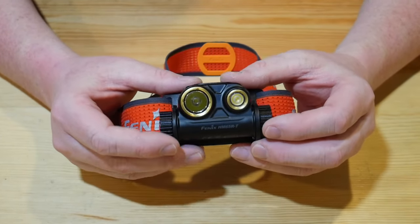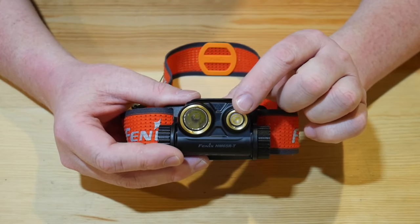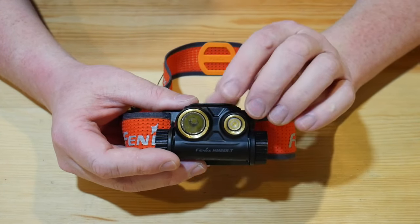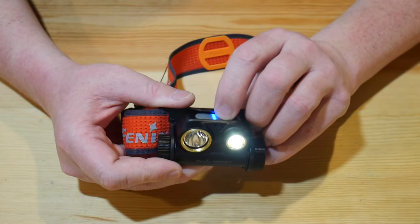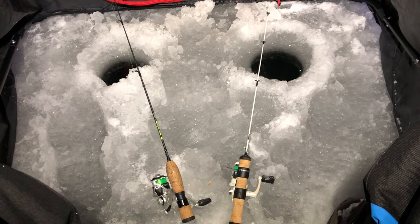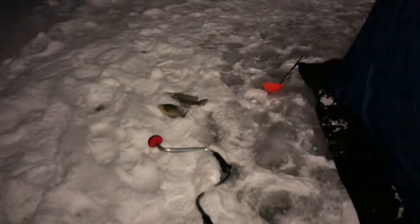Speaking of battery, this has a ton of battery life. On the flood side: you've got a low 5-lumen mode that's going to run for 300 hours — that's what I use in the ice house, just on that lowest setting. Stepping up to 70 lumens, it's going to run for 36 hours, which is a ton of time and a great brightness level. And then on up to its max at 400 lumens, that's going to run for 12 hours.